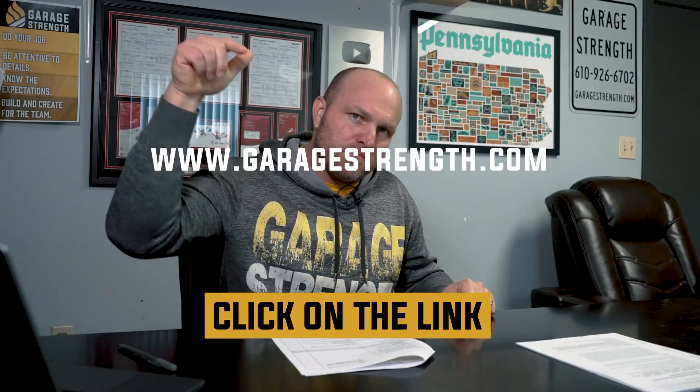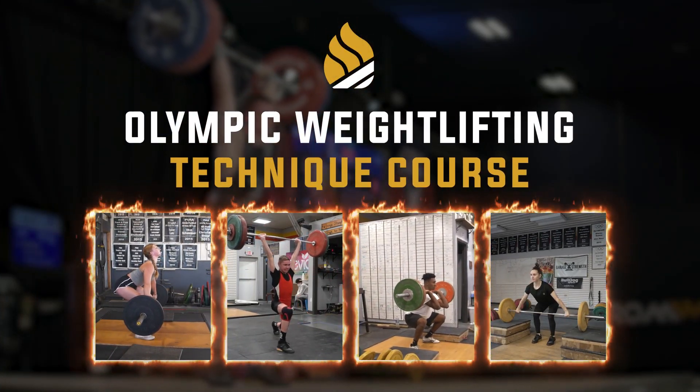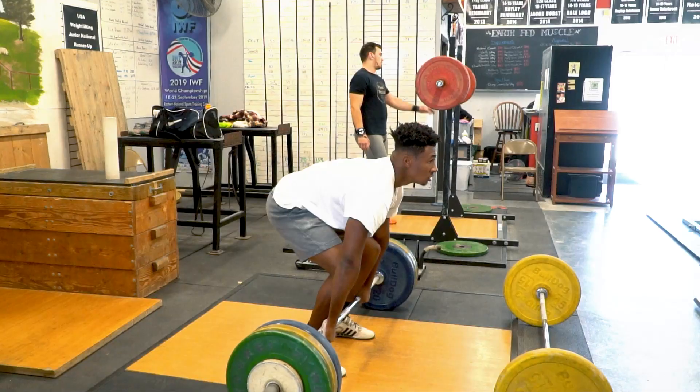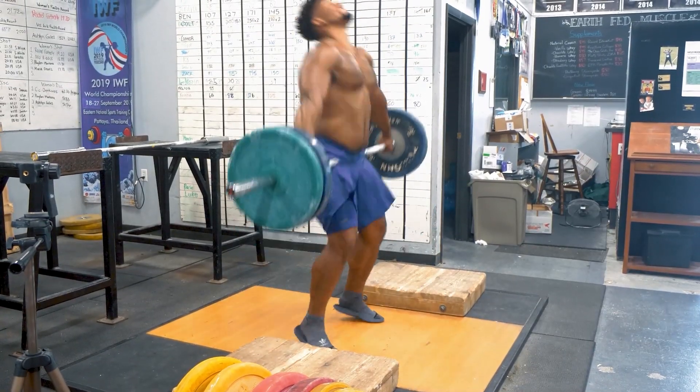If you need help with your technique or understanding weightlifting techniques to achieve a better, more linear finish, head over to garagestrank.com and pick up the technique course, where we dive deep into all the nuances behind snatch and clean and jerk technique to help you hit those PRs. And if you want to learn how to apply weightlifting movements to sports performance, there's also an Olympic weightlifting and sports performance book and course covering various sports and the complexes and exercises that transfer best from the weight room to the competitive field.